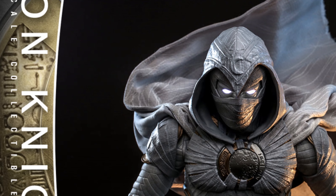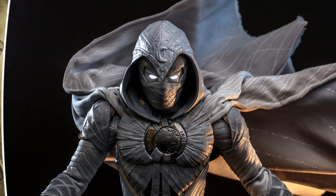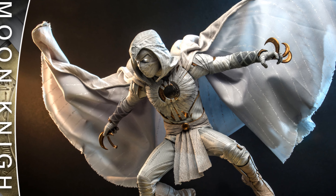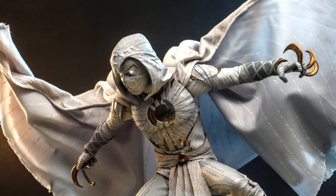Moon Knight is a character I didn't care much about, but maybe the new series will bring some attention to this guy. This figure looks very nice — it will be a 1/6 scale figure, as is typical of Hot Toys, at 11.5 inches tall, and will have 30 points of articulation.